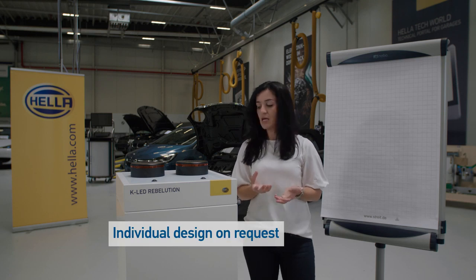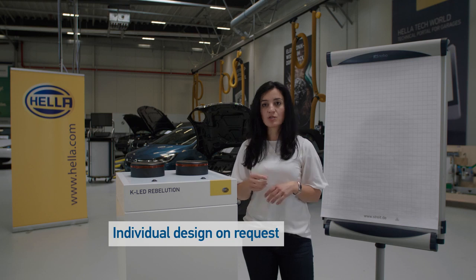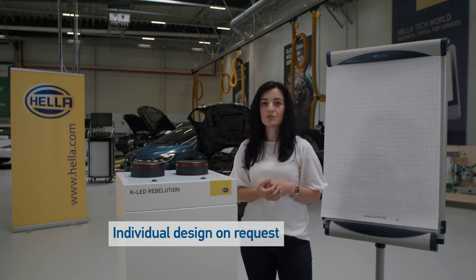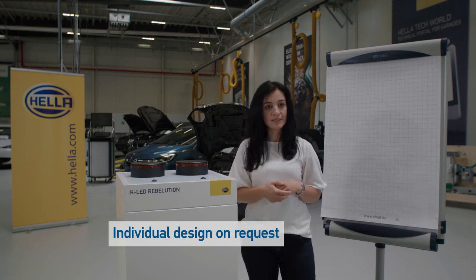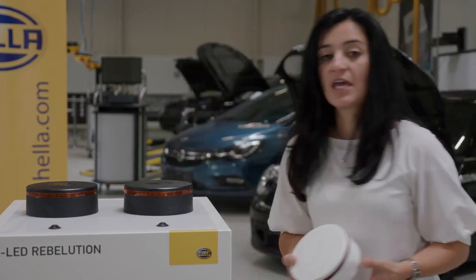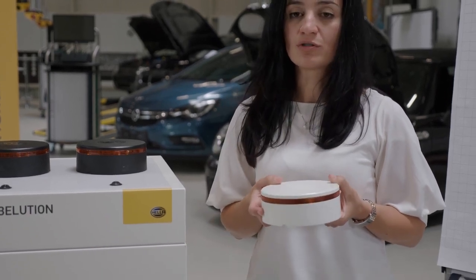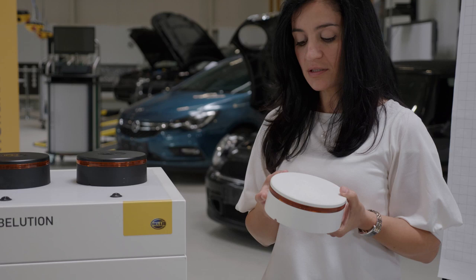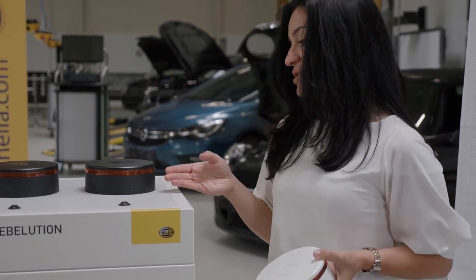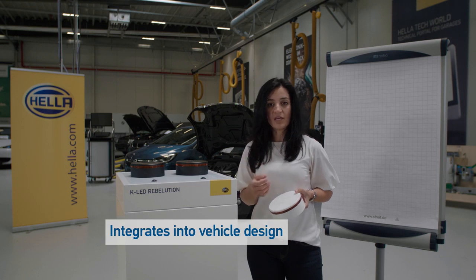The K-Lite Revolution can be customized according to customer wishes. That means the color of the beacon's housing can be changed, and the customer's logo can be integrated on top of the beacon. I've brought a sample — a white K-Lite Revolution. This beacon integrates itself perfectly on top of a white cabin of a vehicle, and due to its futuristic and elegant design, it fits completely into the vehicle design.